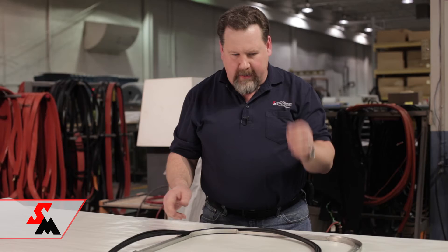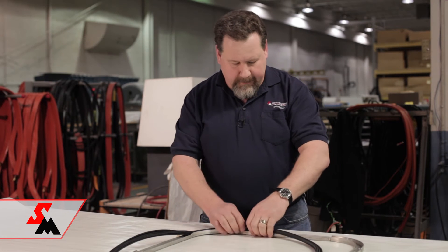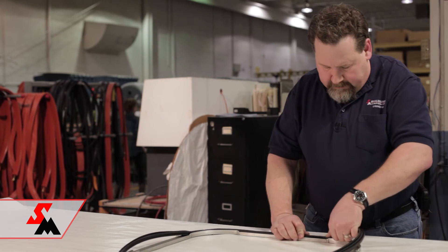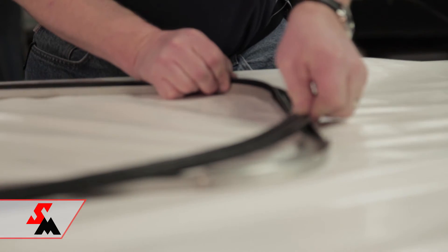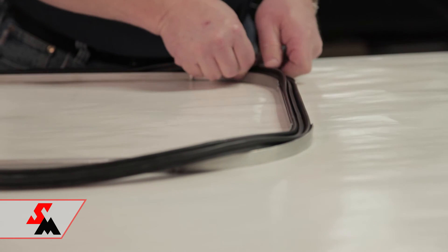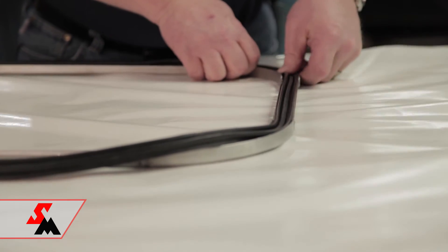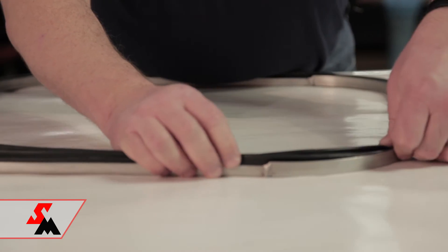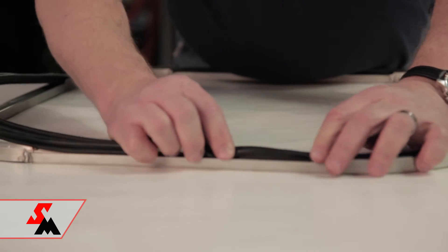Now, before I pull it all the way out, I'm going to show you how some people install these things and run into a problem. If you start at the end and just give it a little tug, it snaps right in real nice and pretty. By stretching the seal a little bit, it gets narrow and pops into the groove.